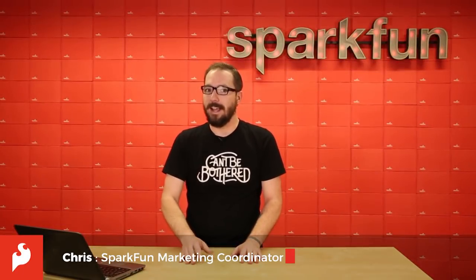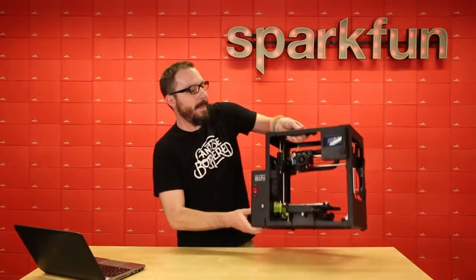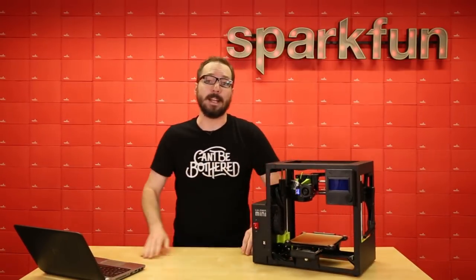How's it going everyone, my name is Chris and today we have something very special to show off to you. It kind of has something to do with this computer, and you may be wondering, well what do you need a computer for, Chris? Well I'm glad you asked, random bystander. That would be this new Lulzbot Mini 2.